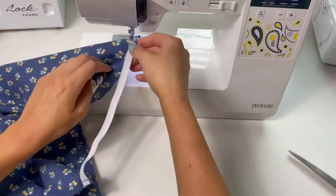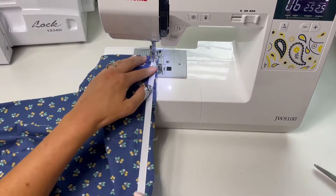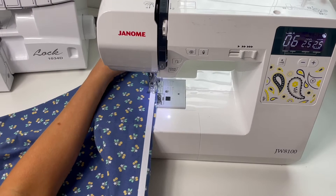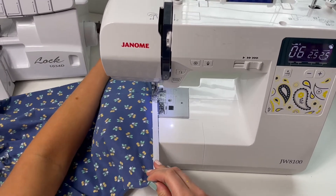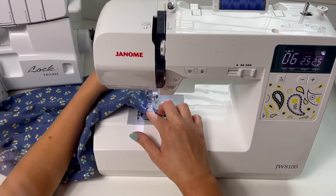I did the same thing to the back side pieces. Alternatively you could just use one piece of elastic if you sewed the sides together and then put the elastic in, but I put elastic on the fronts and the backs and then sewed them together.